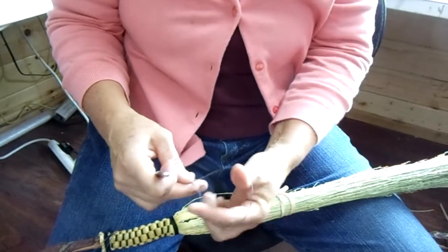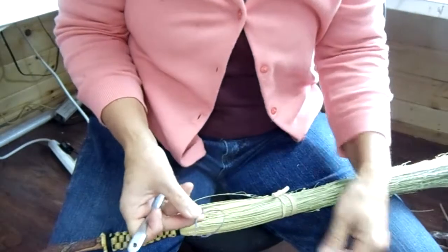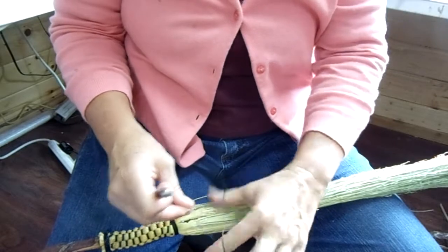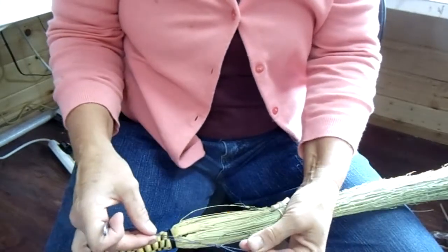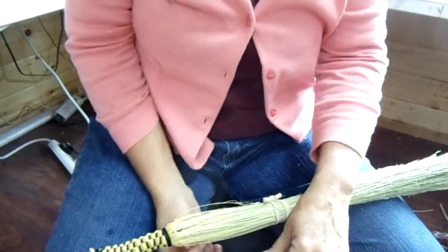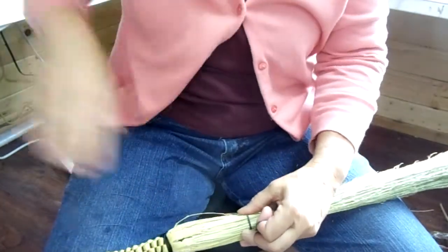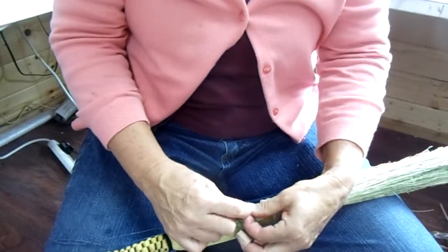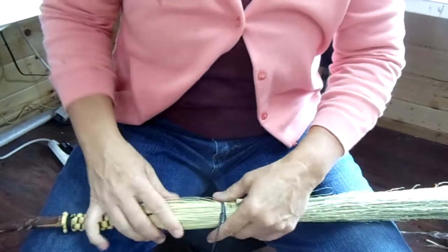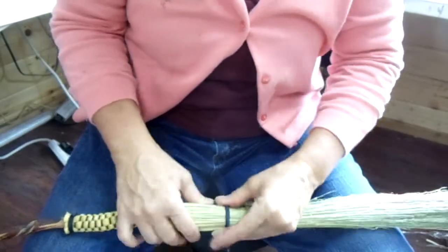So I'm going to do a lark's head knot — goes like this, comes around here. Let's see it again: lark's head knot, two fingers, touch your fingers, and there you go. I'm actually making this for my raven that's downstairs so that he can fly like an eagle. So I'm going to go around twice on this, put it through the lark's head loop.